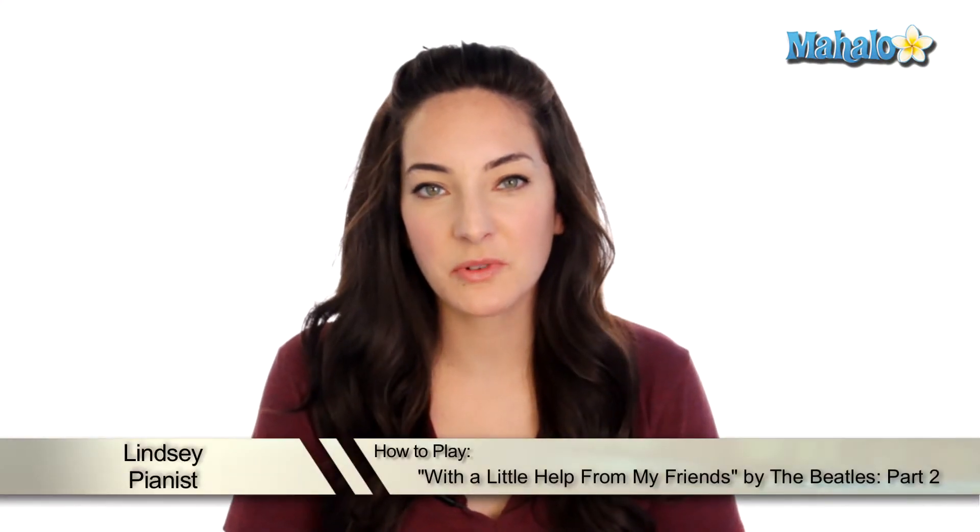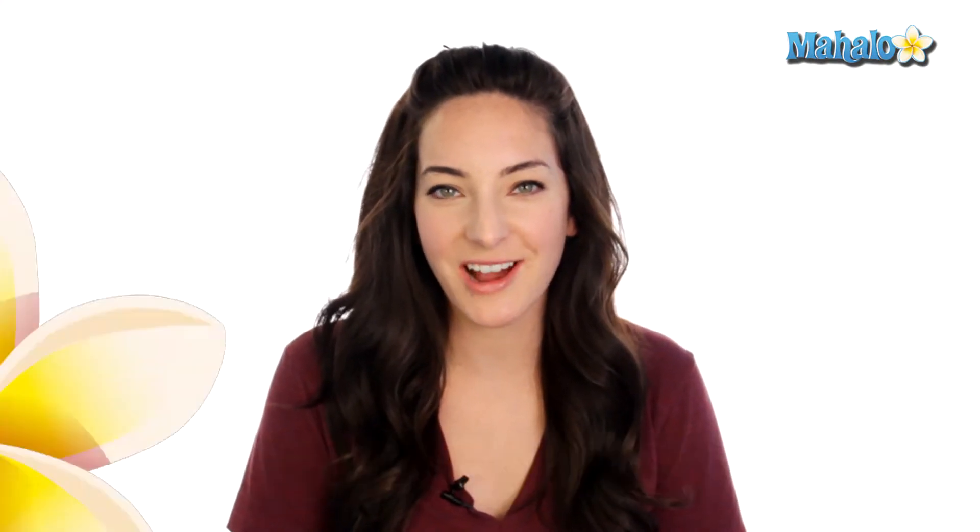All right guys, so here's part two with a little help from my friends. Let's check it out. Part two is a little bit easier than part one because you're not using opposite motions in your hands. You're going to be doing just more of a blocked chord, but you do change pretty often.